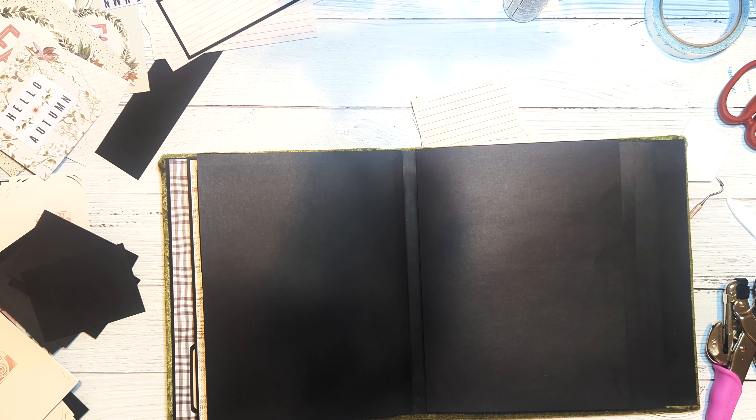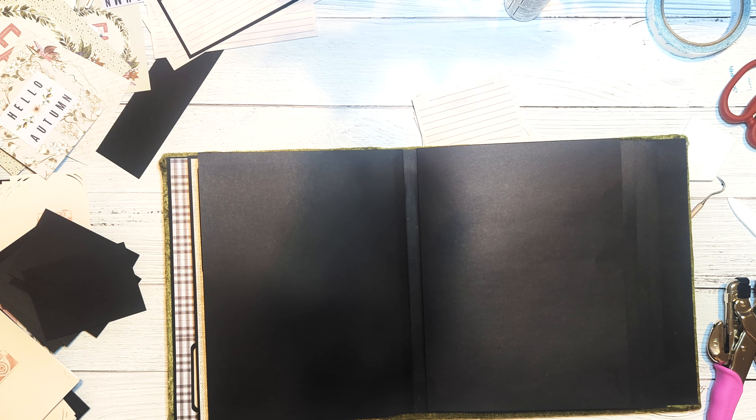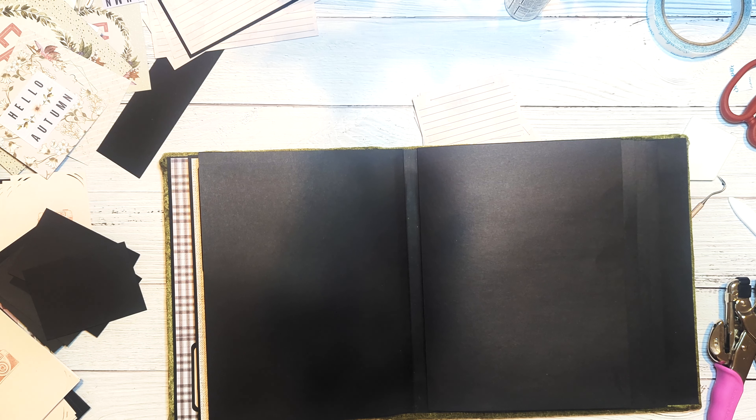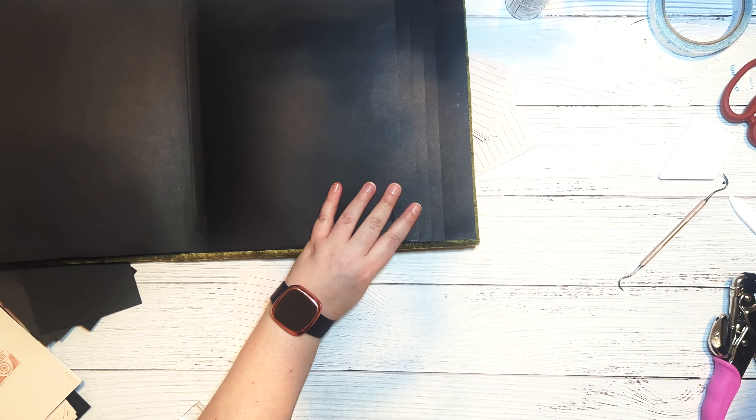For the back of the second page, I did a bunch of side flaps in various sizes. The large flap needs black cardstock cut to eight by nine and a half, scored at the half inch mark along the long edge. The medium flap needs black cardstock cut to six and a half by eight inches, scored at the half inch mark on the long edge. The small flap is cut to five inches by six and a half, again scored at the half inch mark along the long edge.